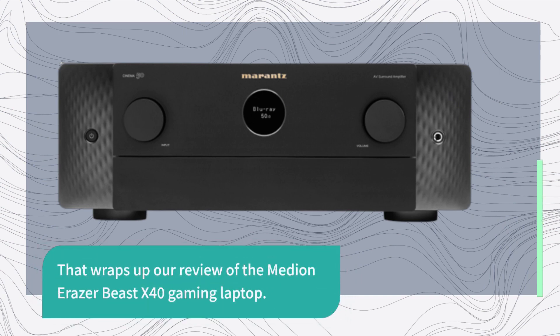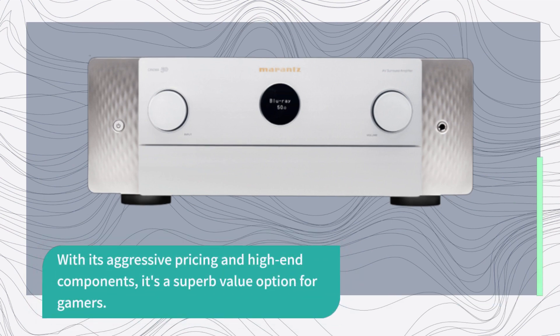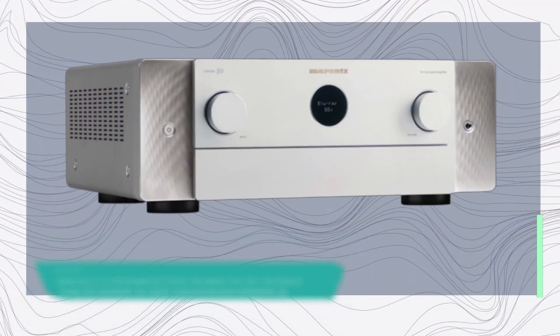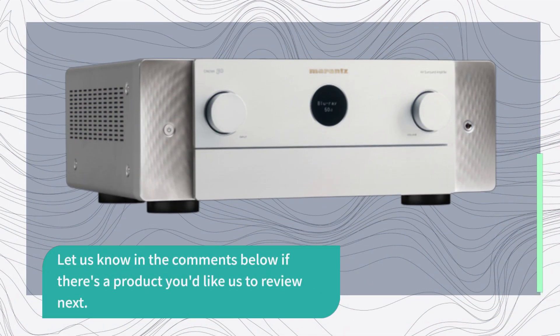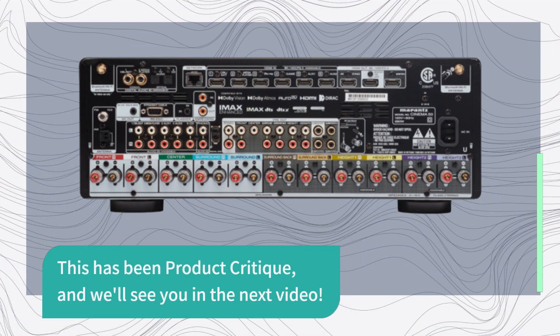That wraps up our review of the Median Eraser Beast X40 gaming laptop. With its aggressive pricing and high-end components, it's a superb value option for gamers. If you found this video helpful, don't forget to give it a thumbs up and subscribe to our channel for more tech reviews. Let us know in the comments if there's a product you'd like us to review next. This has been Product Critique, and we'll see you in the next video.